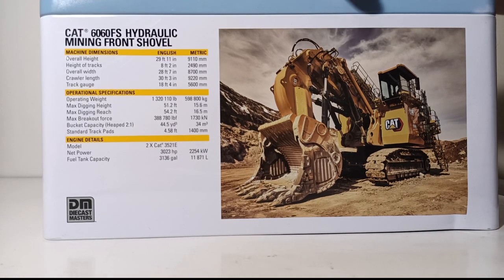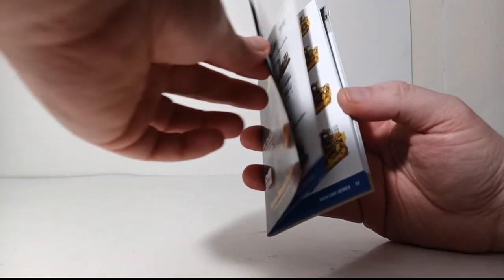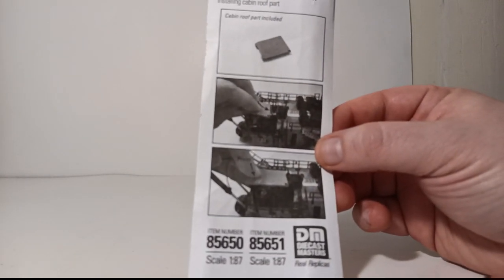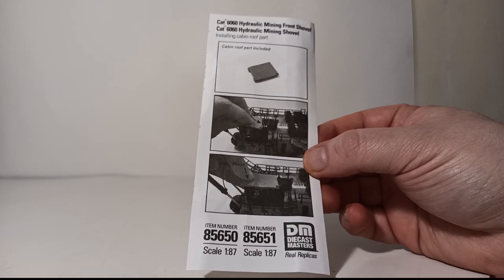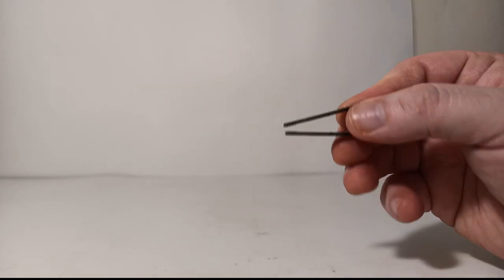Feel free to pause the video to read those specs. When you open the tin you are greeted with a couple pieces of documentation: the Diecast Masters Caterpillar catalog, dated 2021, showing the extensive lineup of Diecast Masters CAT models including the two front shovels. The other piece of documentation is a single sheet of instructions telling you how to place the operator figure into the cab and how to put the cabin roof part on top. Inside the next layer you're greeted with a 1:87 scale version of everyone's favorite builder affectionately known as Bob, and a plastic mini pointer tool to assist in placing Bob inside the cab.